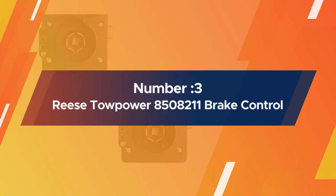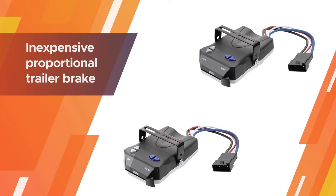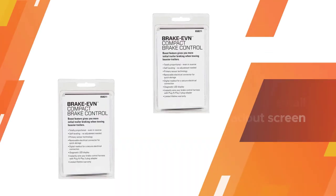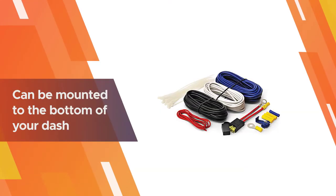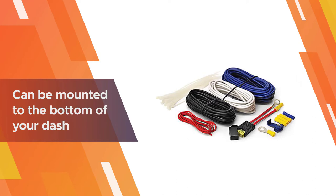Number three: Reese Towpower 83508211 brake controller. The Reese Towpower is a popular, inexpensive proportional trailer brake controller with the ability to send braking power to four axles in total. It also features a small readout screen which displays the current amount of voltage being sent to your trailer.